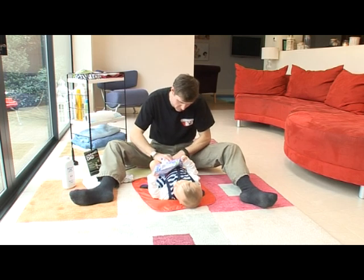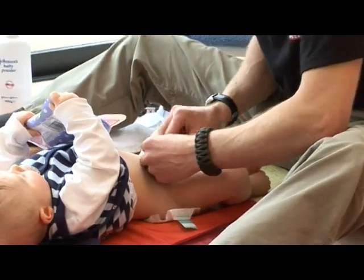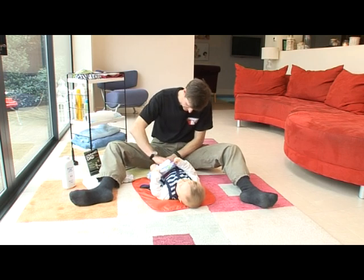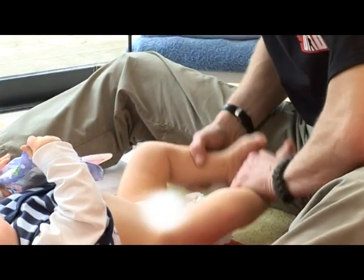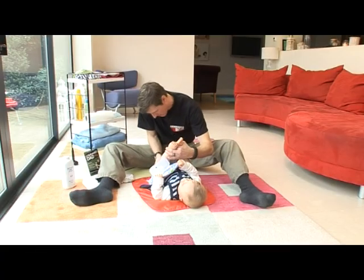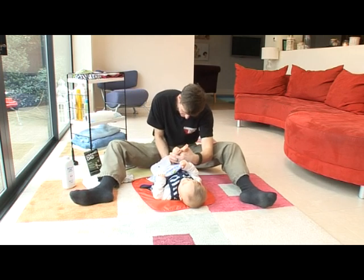Then we use our wipes to give them a really good clean. For a boy, you need to make sure that you move their willy and get underneath. When they're a newborn, make sure you get into all the folds and the skin as well — make sure they're nice and clean. Remember to put your finger between their ankles because you don't want to push them together. Make sure they're nice and clean around the back and their bottom.